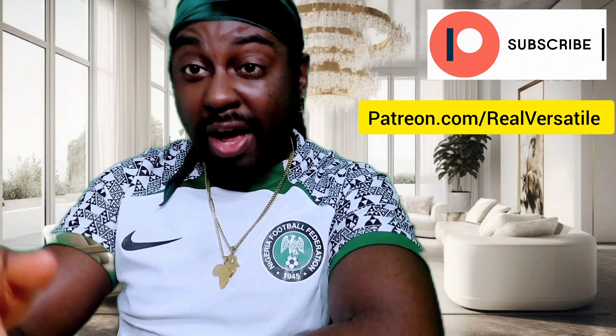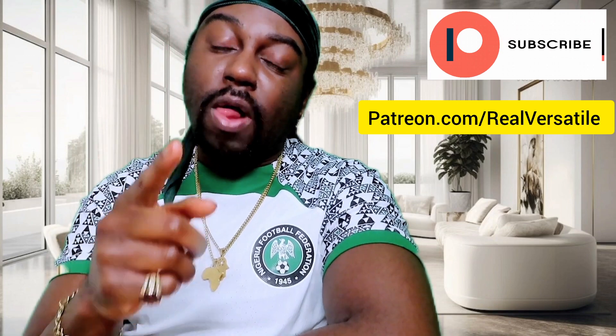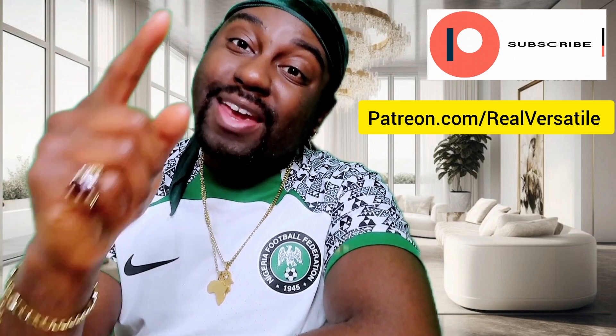All right, listen — you're here now, so make sure you hit the like button, hit the subscribe button, hit that bell notification so you'll never miss a video. You never know — the video you suggest could be next.